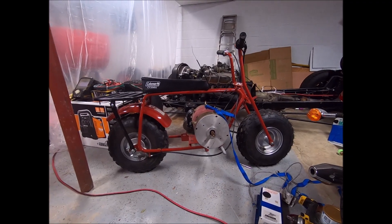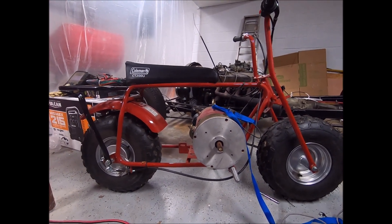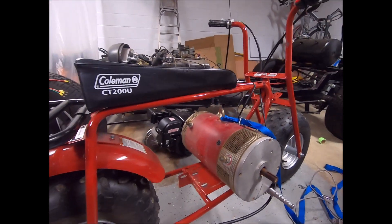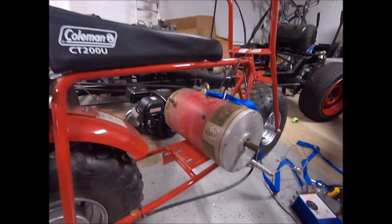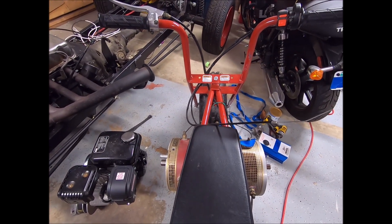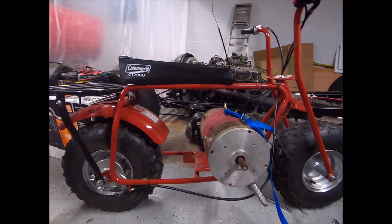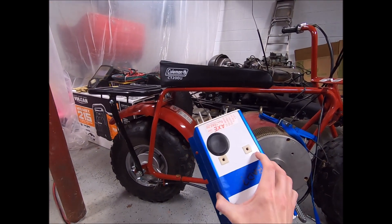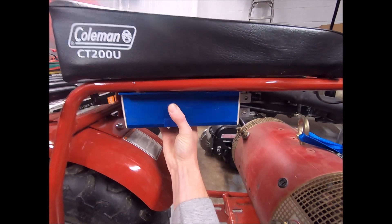I managed to get the motor in the frame, which was no small feat — this thing seriously weighs between 100 and 150 pounds. But it actually doesn't look that bad once it's in there, aside from being really huge and completely out of place. It fits a lot better than I thought it would. It does stick out quite a bit on each side, but it doesn't take up as much real estate as I expected. So there's at least plenty of room for the motor controller, which could actually mount up under the seat.